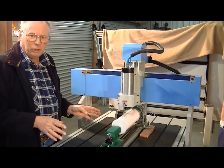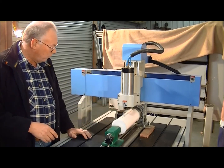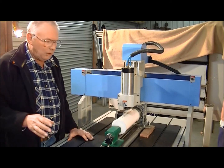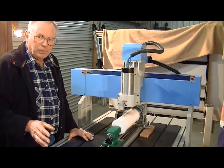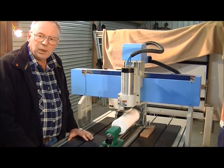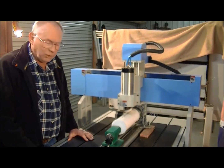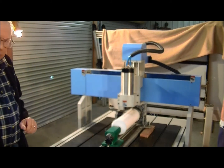Now that is this machine with these motors — your machine might be different. It's up to you to have a play around and work it out for yourself, but it's not terribly difficult. So we'll start the program up now.